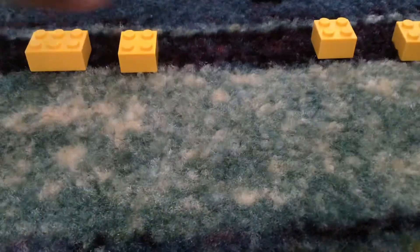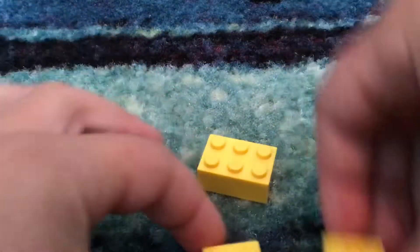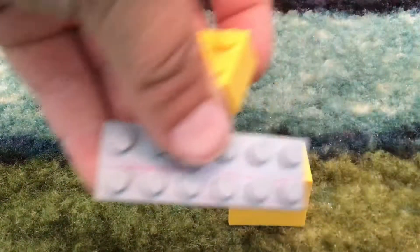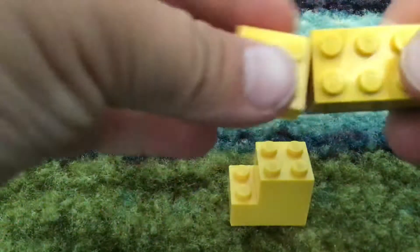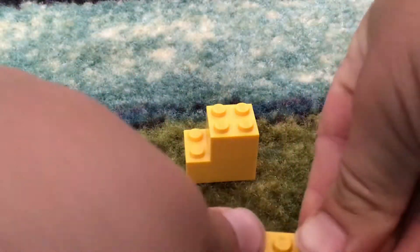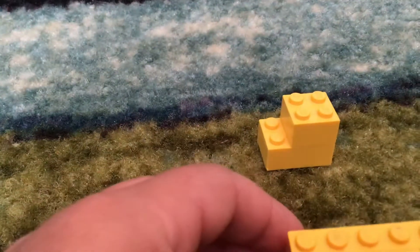Take two two-by-twos and then two two-by-threes, and just attach them on top like that. Make sure the spaces right there are facing out like that. Then you're going to take this piece right here and put a whole entire brick layer on top of that, like that. Then put another whole entire brick layer on top of that. And then you're going to attach that onto the feet, so it looks like that. Now to make the tail.